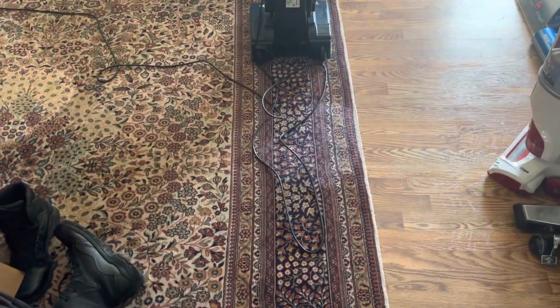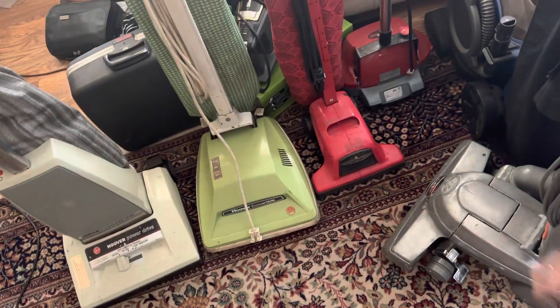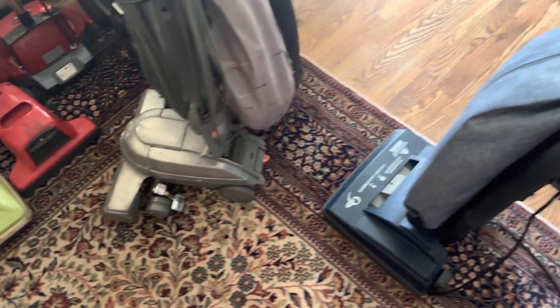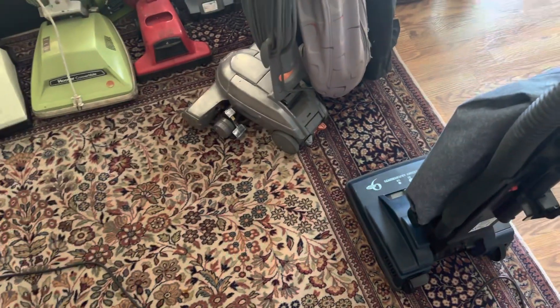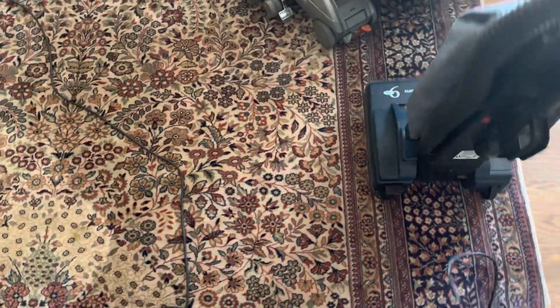All right, y'all. I am back again with my Bissell 3510-9. I shouldn't even say dash 9 anymore because it's obvious — it's the dash 9 because the other one is an 8 amp. This one's a 9 amp.